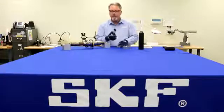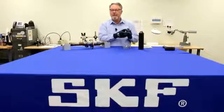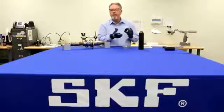The impact rings cover both rings of the bearing, so it doesn't matter which one has the press fit.